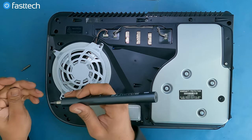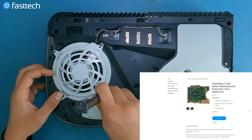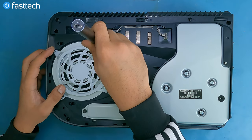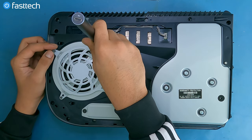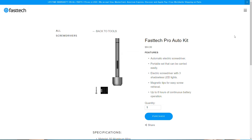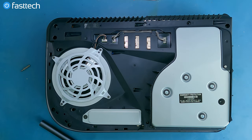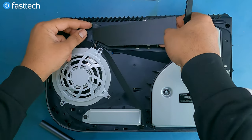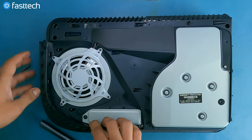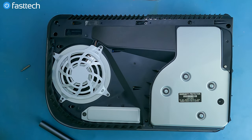The Fast Tech Pro Auto Kit is saving us a lot of time as always. Now let's reinstall this tape. Let's install the grate — it lines up, push it in, push it down all the way — boom.